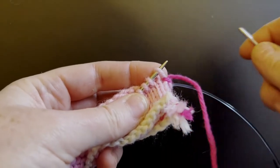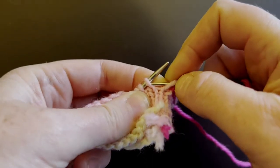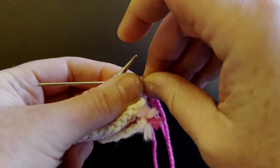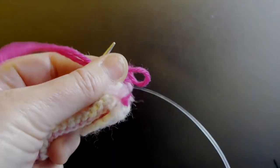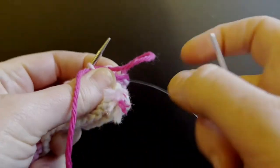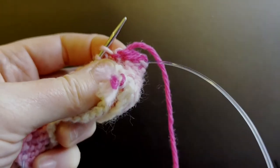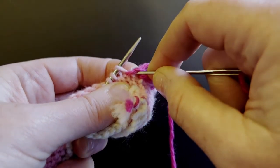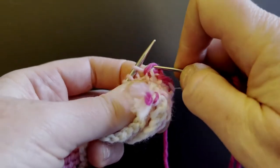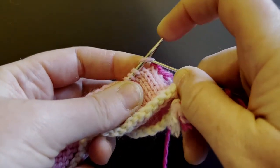Now I'm going to demonstrate how to do interlock bind off over stockinette. This is a lot like grafting so you may recognize some of these movements. Go through the first stitch as if to knit and slip it off the needle, second stitch as if to purl and leave it on the needle. Now here is the primary place where interlock differs from Elizabeth Zimmerman's sewn bind off: you don't actually pull this yarn all the way through. We're gonna leave a little loop here, and see how the yarn is emerging from back to front — we're gonna go through this loop from front to back and then snug. Elizabeth Zimmerman's sewn bind off has you going through the stitches already on the needle, whereas interlock bind off has you going through the bind off yarn itself, and that is the reason why it's a little bit less bulky.